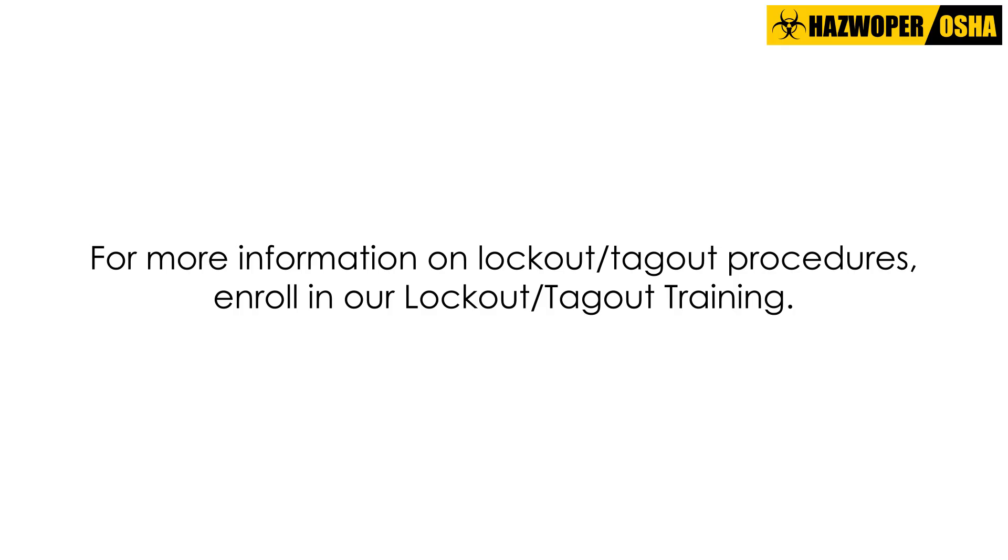For more information on lockout-tagout procedures, enroll in our lockout-tagout training course.